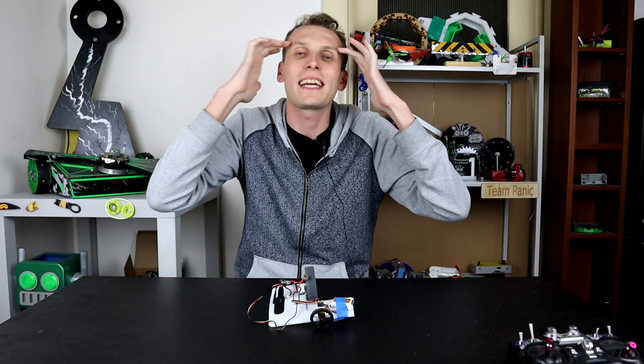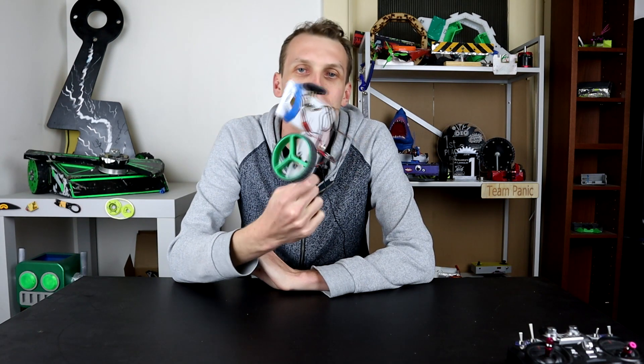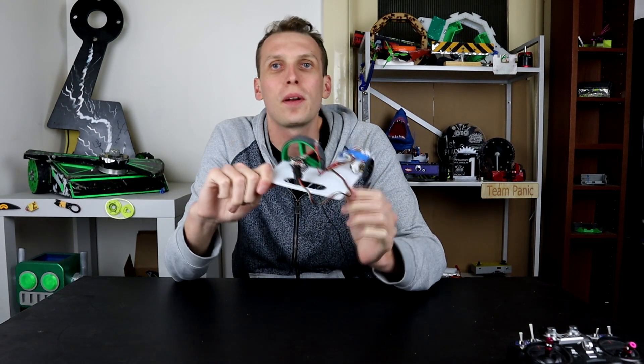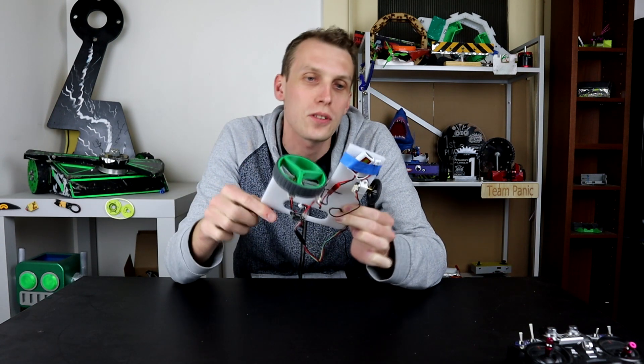Hello everybody, I am Ben from Team Panic and I've had a thought — a potential thought. You just saw me build this very basic mock-up, and the idea behind this was to try and use speed as a weapon. I reasoned that if I could put a big enough wheel on a 50-to-1 motor, it was going to zip across the table.